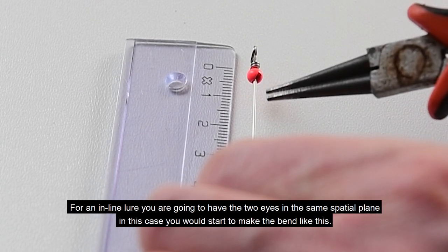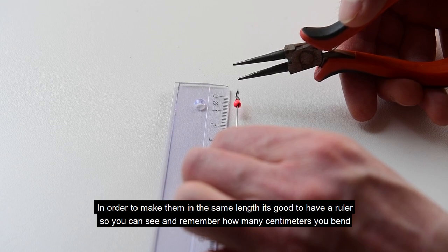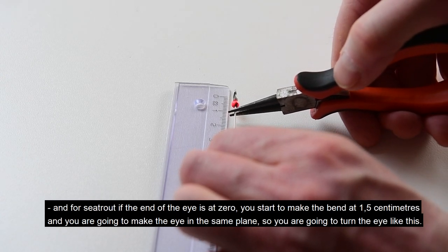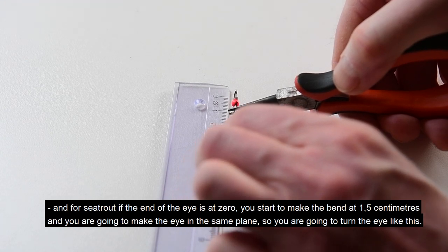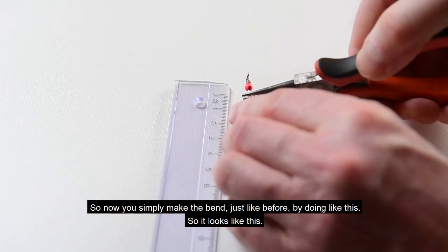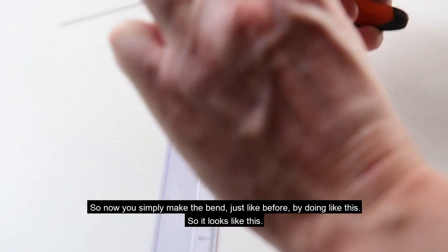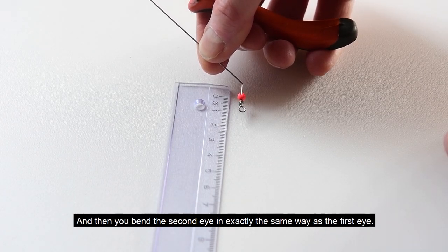For an inline lure you are going to have the two eyes in the same plane. In this case you start to make the bend like this. In order to make them the same length you could use a ruler to see how many centimeters you bend. For sea trout, if the end of the eye is at zero you start to make the bend at one and a half centimeters. You are going to make the eye in the same plane, so you turn the eye and make the bend in the same direction as the first eye, then simply make the bend just as before. Then you bend the second eye in exactly the same way as the first eye.